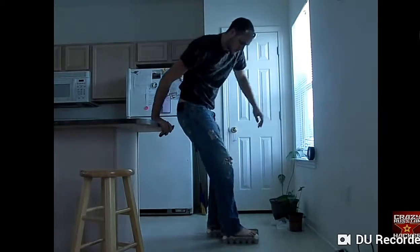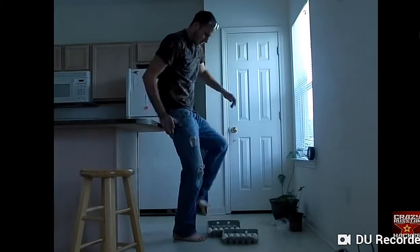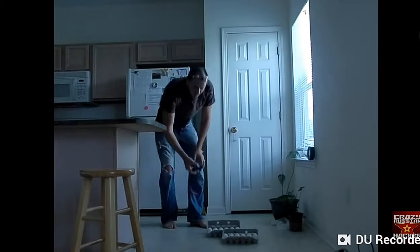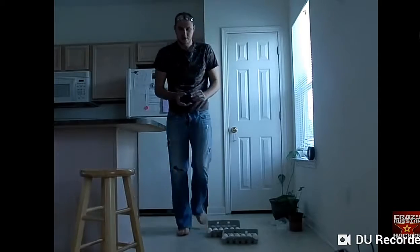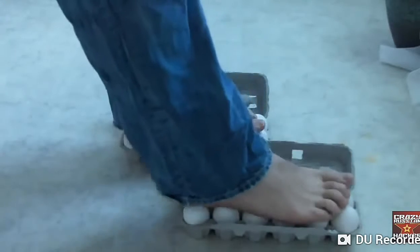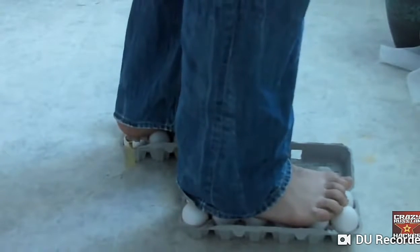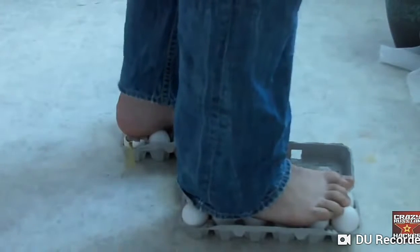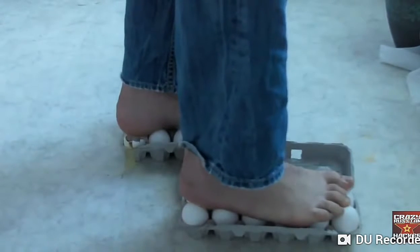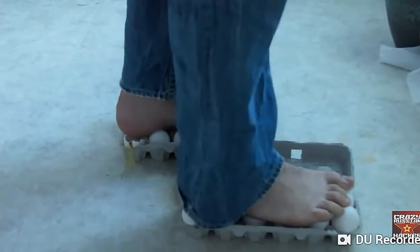Now I'm gonna step on that one. Check this out — none of the eggs are broken. Let's try this again. First foot, second foot. I didn't put too much pressure on one egg, but as you can see, I just messed up one egg because I stepped the wrong way.